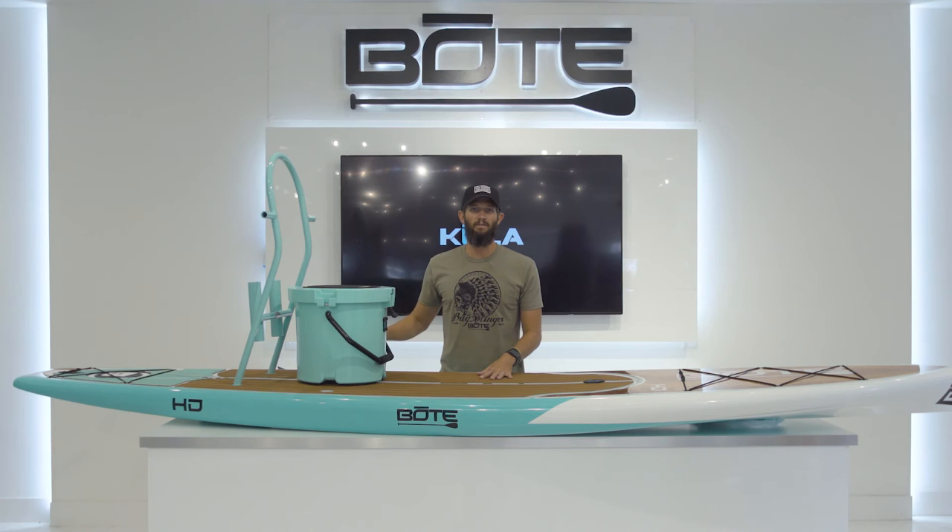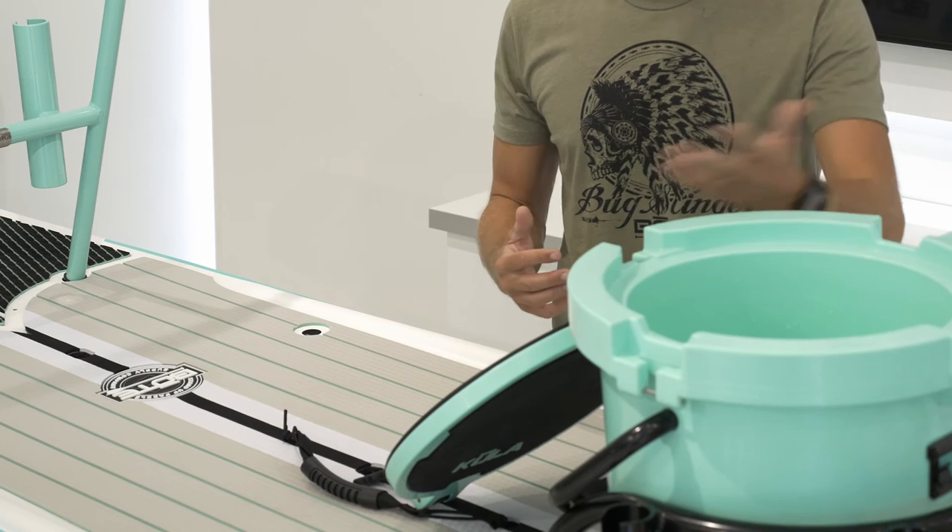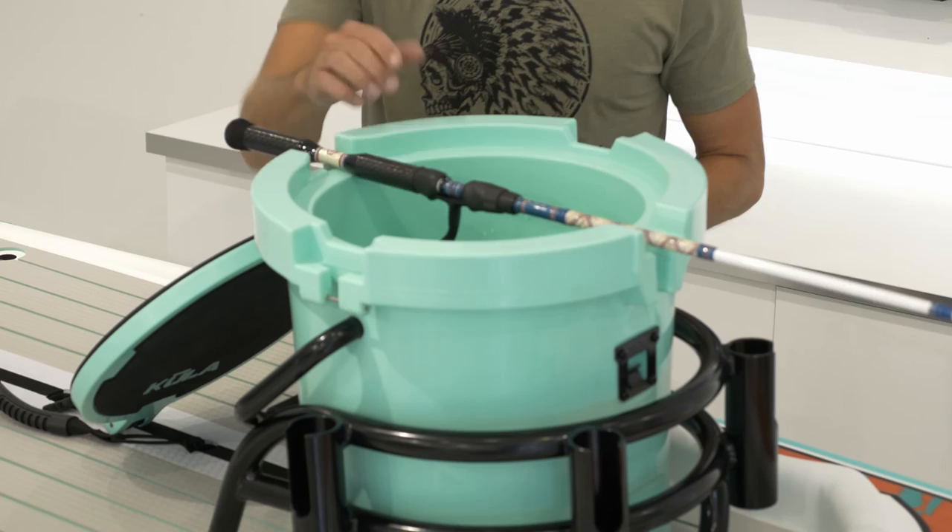This is our traditional board tackle rack setup — the Kula makes this all better. All of our models have integrated cooler tie-downs so the Kula can strap simply into the board. We also changed our bucket racks to be Kula compatible. So when you're paddling, the Kula is in front of you with the lid completely open, giving you full access. What's also cool is that with the integrated notches in the Kula, once the lid is removed, it will hold your fishing rod stable.